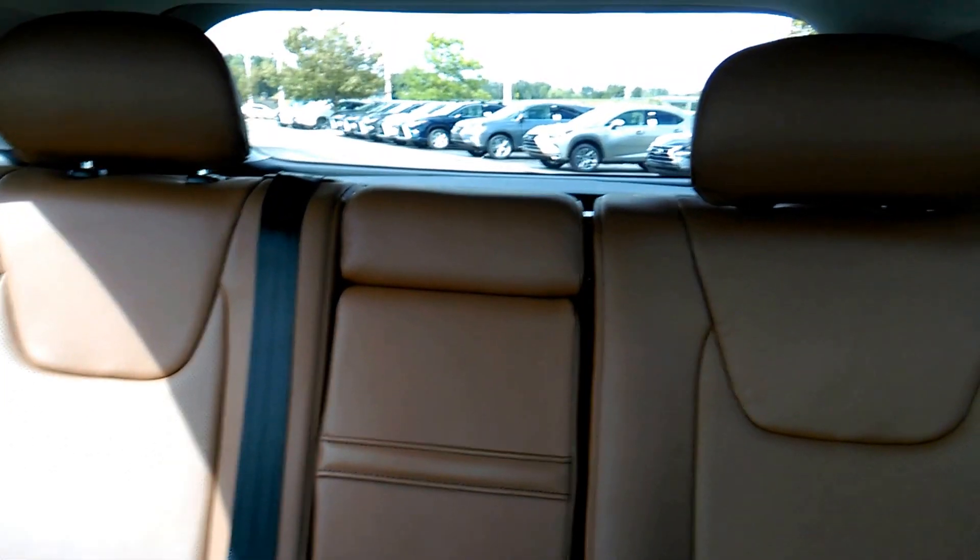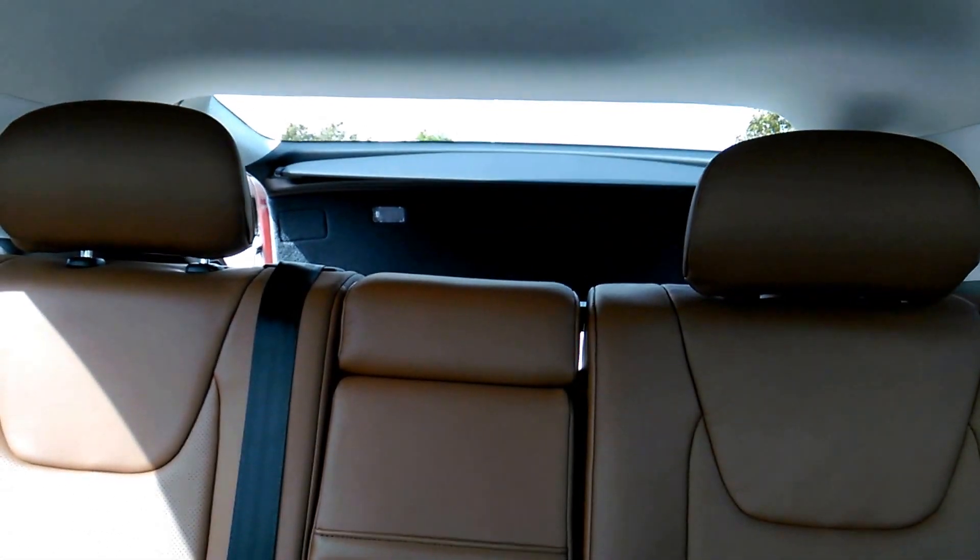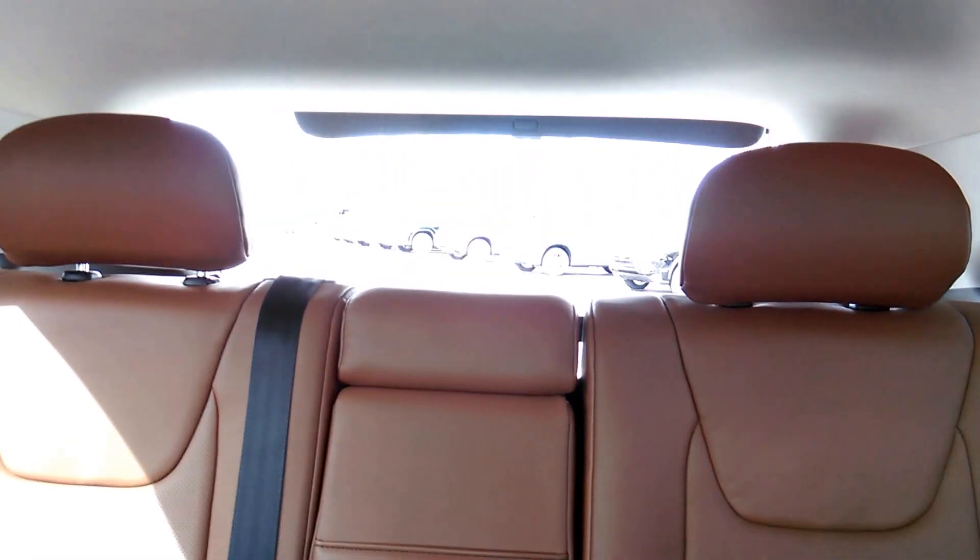Here is the back of the car again — that little center part comes down and there are cup holders in it. There is also a power liftgate on the vehicle. There's a button up here by the steering wheel that I can push to open and close that back hatch, and there's also a button on the key fob that does it.